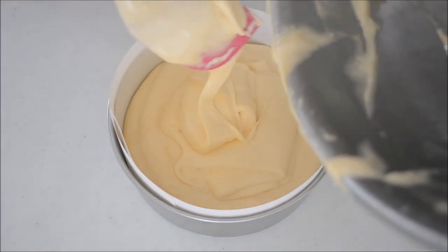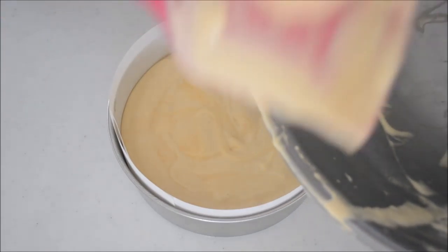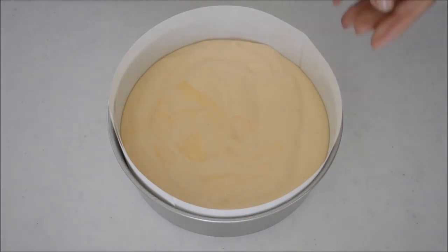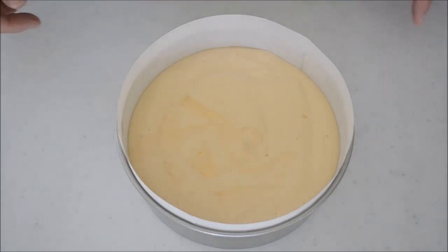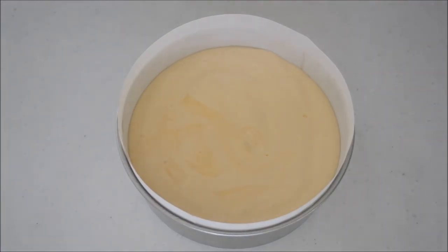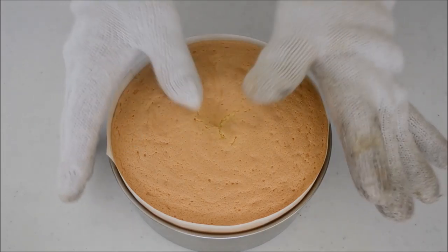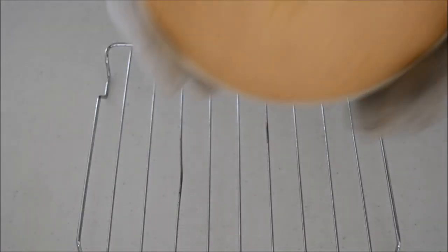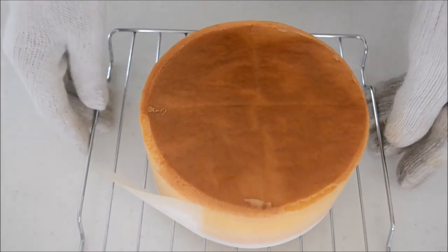Pour the batter into the prepared cake pan and tap onto the counter to remove air bubbles. The batter should come to halfway up the pan. Pop this into the oven for 25 to 30 minutes or until done. When you push the center of the cake and it springs back, it's done. Tap onto the counter to remove the hot air so it won't shrink. Take out onto the wire rack, upside down, and let it cool.